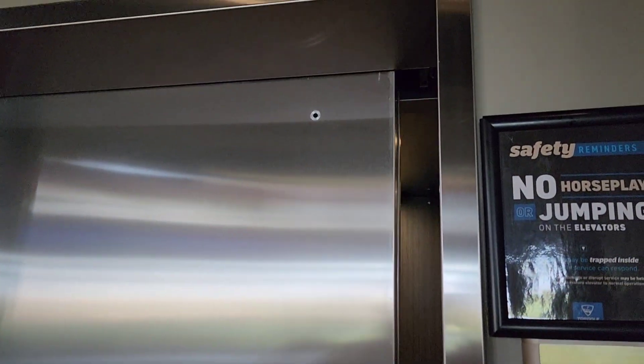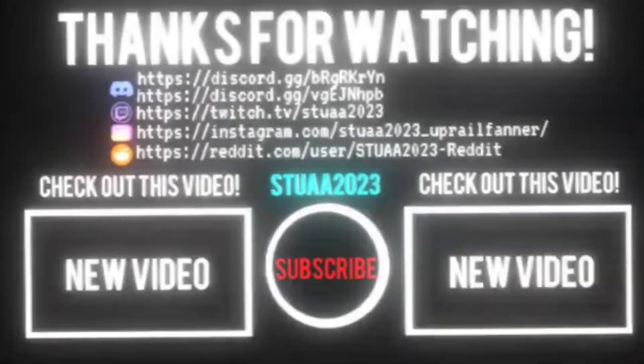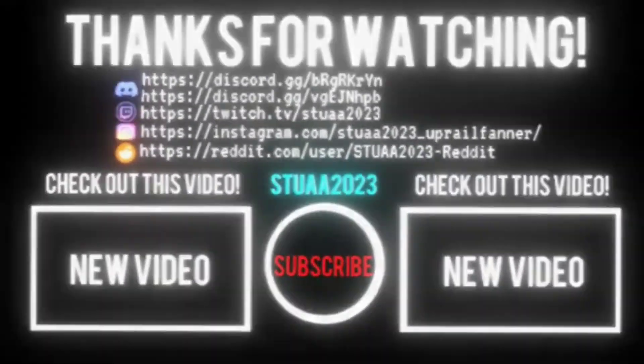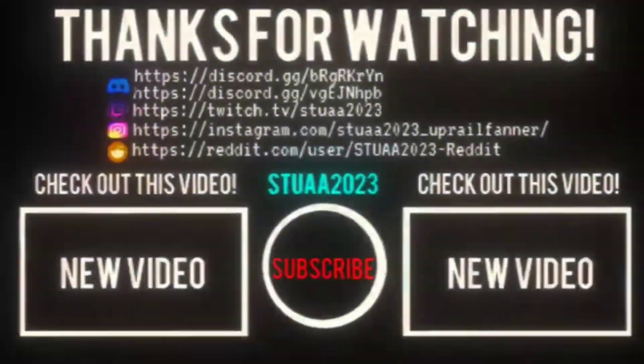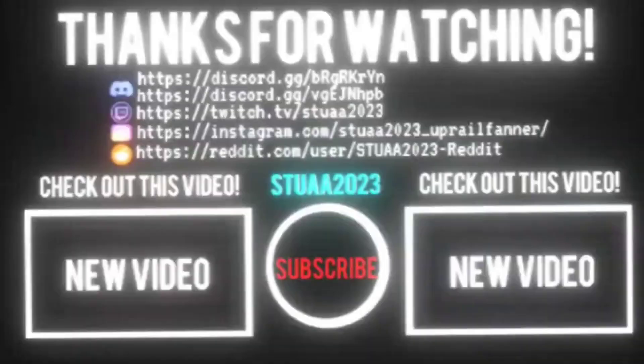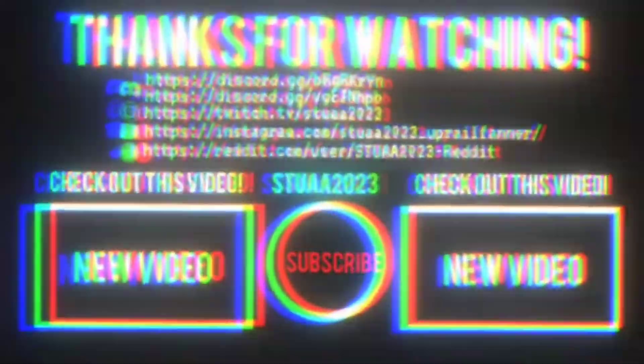There it goes, and that is it. I hope you enjoyed this video.